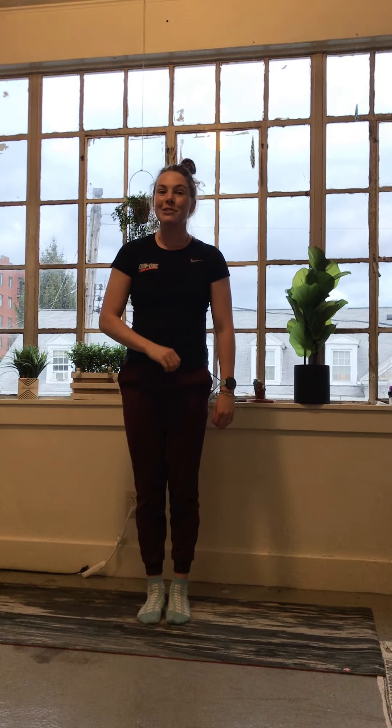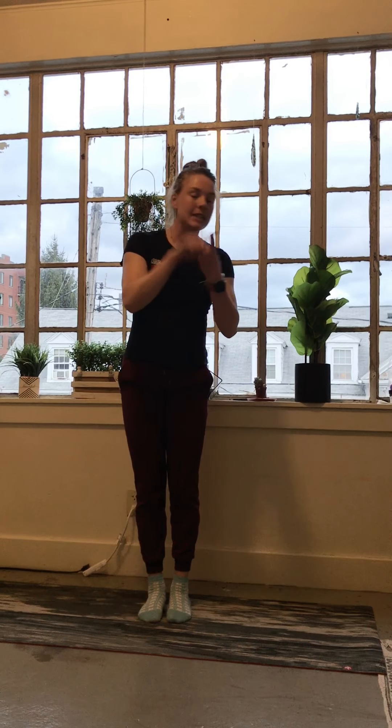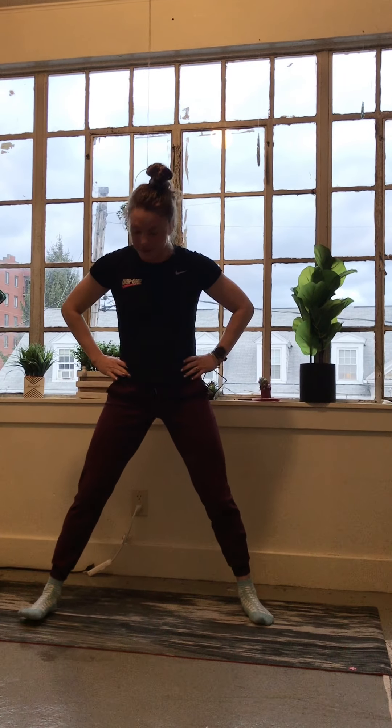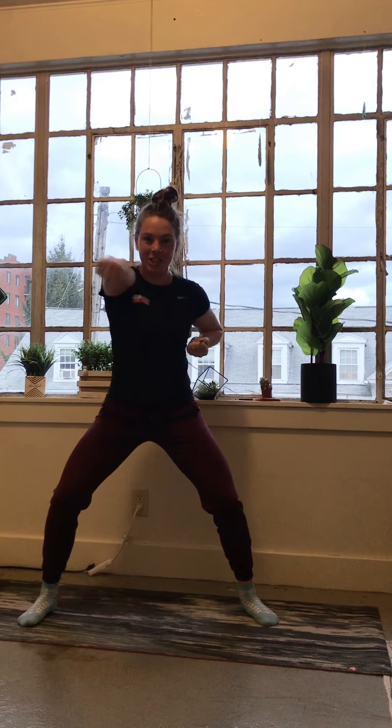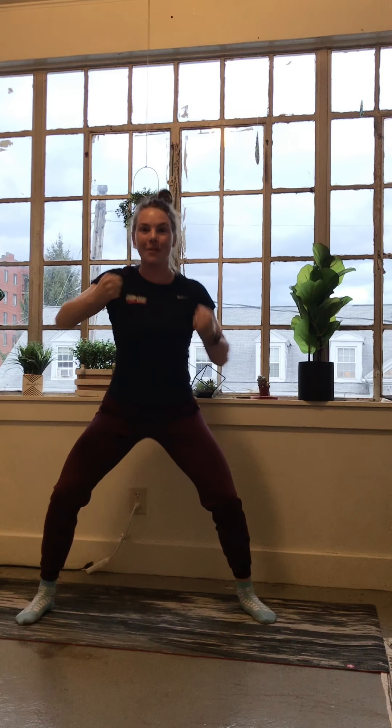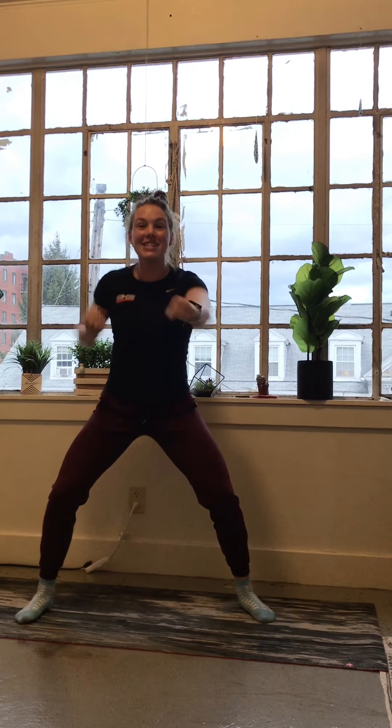After that set, we're moving on to another set of four. Number one: horse stance punches. Get your feet super wide, facing forward, knees bent. Start with hands right at the armpits and use power as you punch out and pull back. Get going a little bit quicker, punching with power every time. 15 each, staying low in the stance.